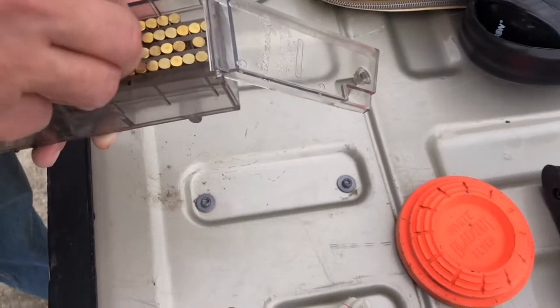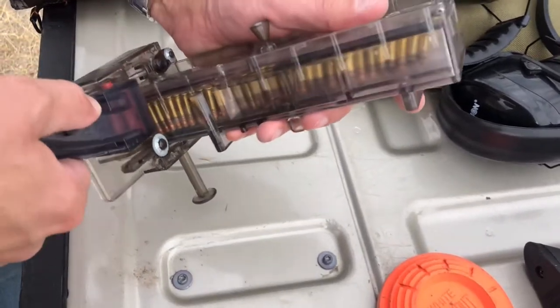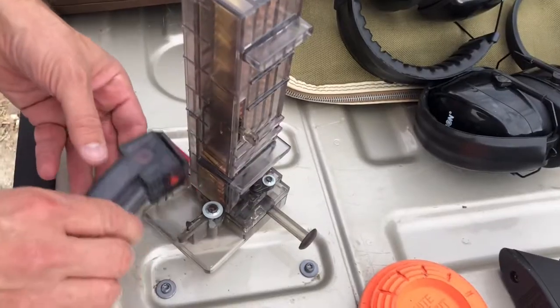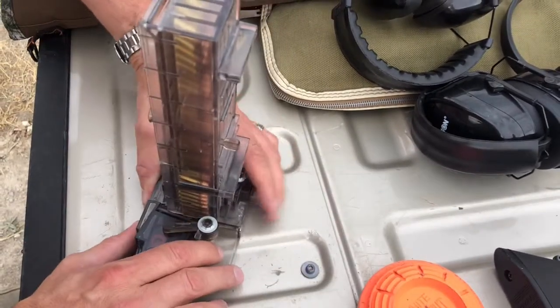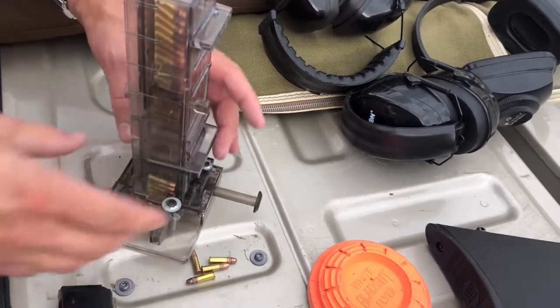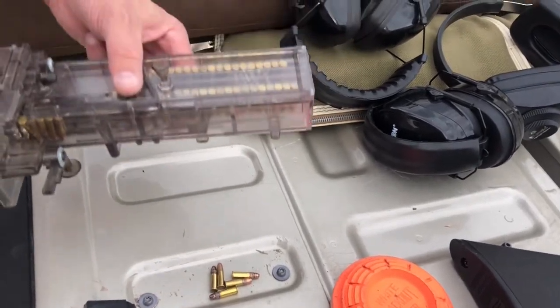This here is the Magic Ram Line autoloader. Put your magazine in - you probably have to put it in the right way - so much easier. Flawless. This thing is fantastic. I don't even know if they sell them anymore.